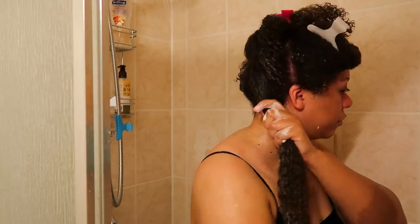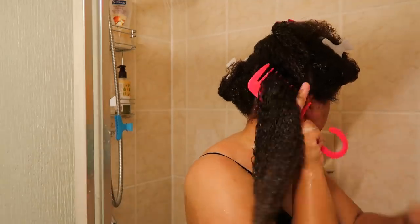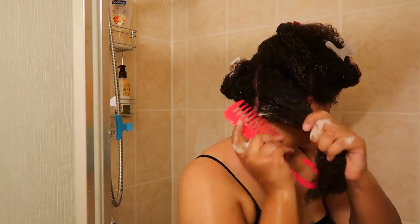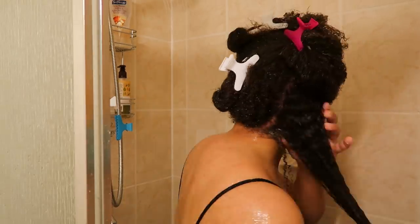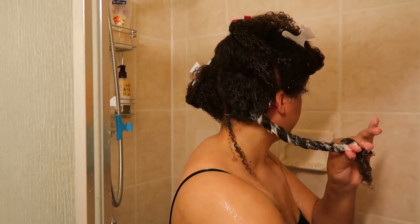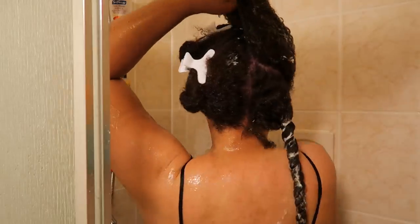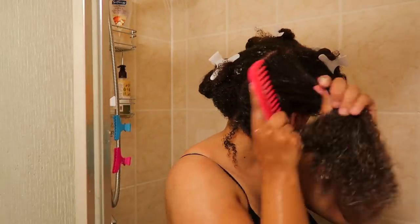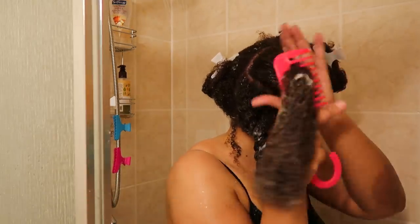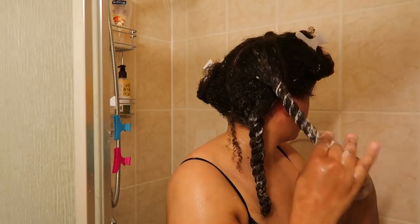The conditioner felt so good and it had a lot of slip. I combed the conditioner through my hair, dividing it into two sections to make the process easier, and there were no problems combing it in. My hair felt really good — I could see my curls clumping together, very soft and very smooth. I also love to twist my hair with the products in it because it really helps to hold on to that moisture.